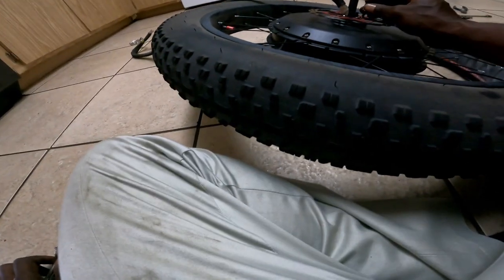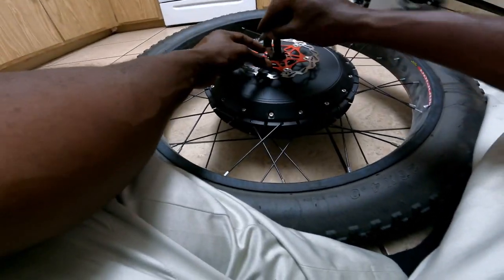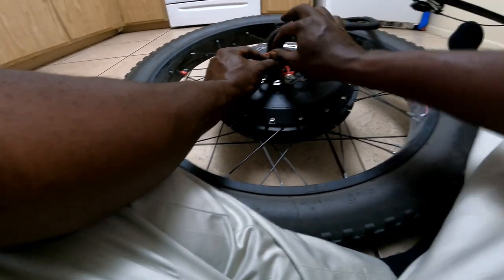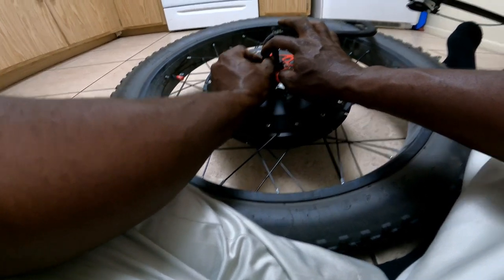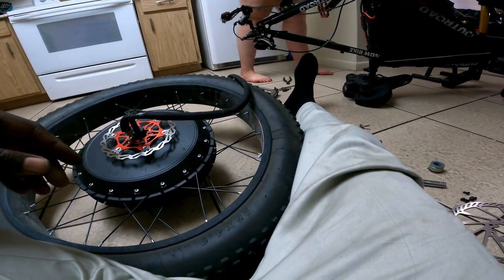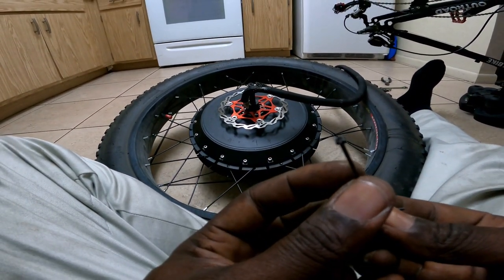Holy crap — the Torx bit started to twist on me and I had to get it off. I'm gonna get rid of these bling blings — I like the whole red concept but it's not really working how I want it. I also want to shorten up that motor cable so when I flip that controller around it'll actually fit in the motor compartment. That little T20 piece broke right inside the locking nut — look at that!